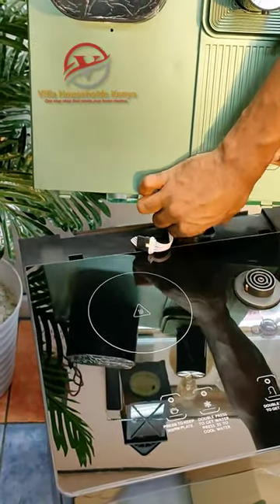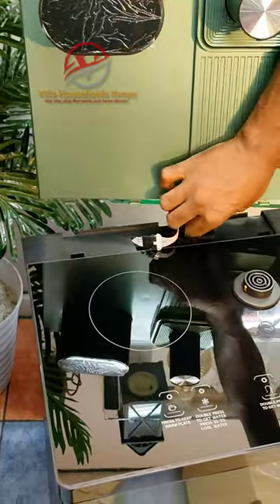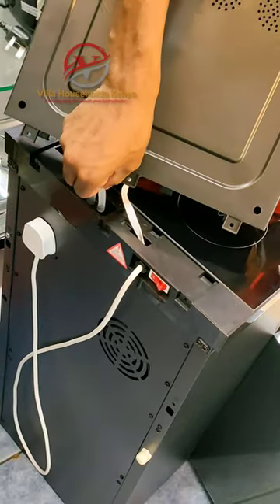You also have to make sure the cable from the top to the bottom is well connected, so that the current can flow well.